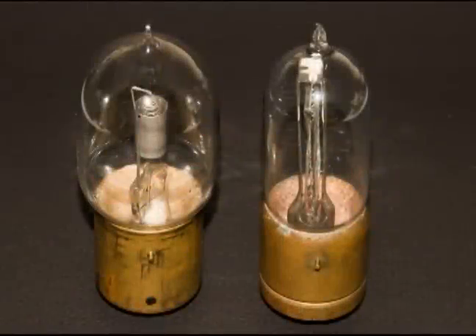Here are two collectible triode tubes. The one on the left is the Moorhead Laboratories, and the one on the right is the Western Electric VT1 or 203A vacuum tube. The filaments in both tubes are good.